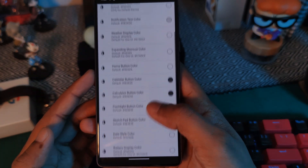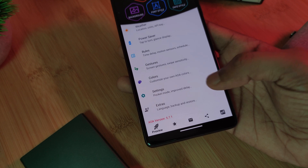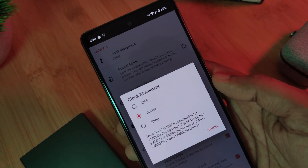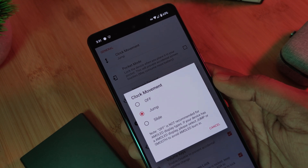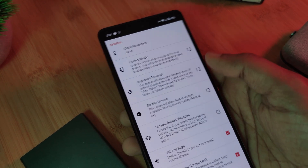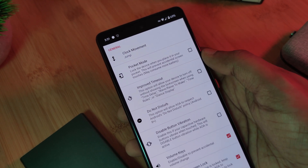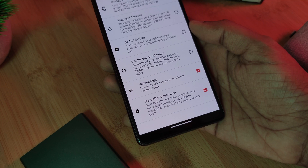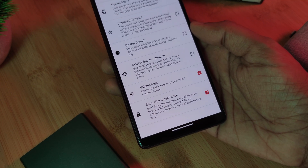But the main area that you do want to make sure you visit is the Settings option. Here, make sure that the clock movement is set to either Jump or Slide — otherwise you are going to risk getting screen burn, so I highly recommend you guys use this function — as well as, if you want it, the timeout option, and even pocket mode. And of course, make sure it's set to start after your screen locks immediately.